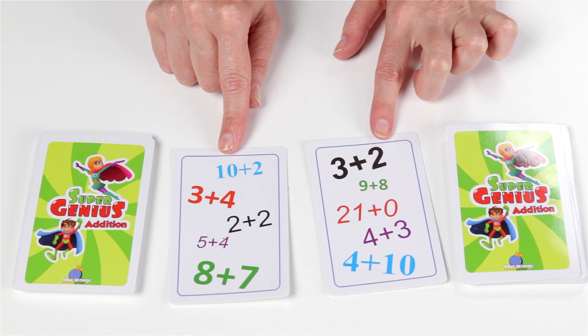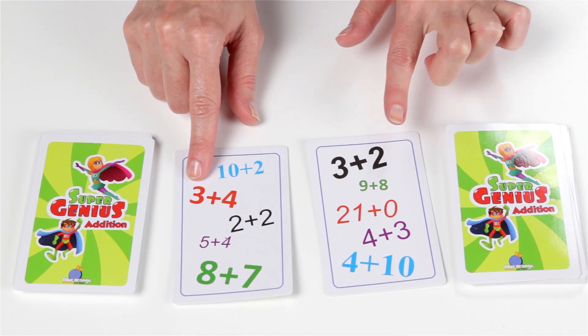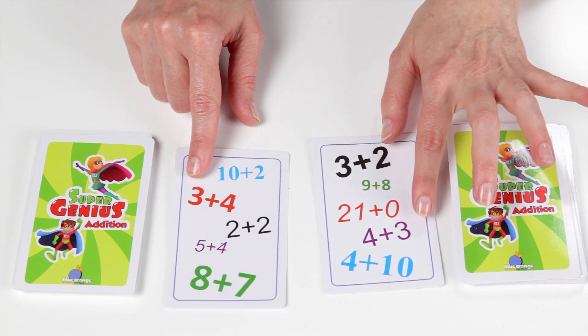There is always a match between any two cards. Matches are possible with like equations, for instance 3 plus 4 and 4 plus 3.